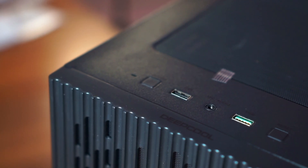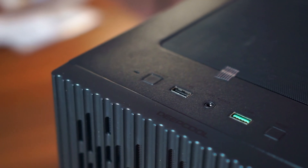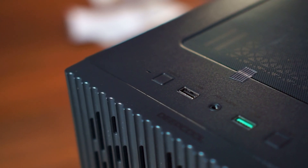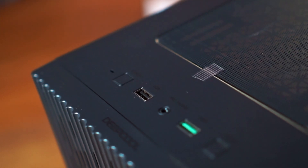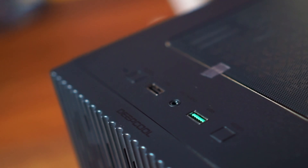It features this crisscross design at the back and that works pretty well together. Moving to the top of the case, we have the DeepCool label, and the case features on/off buttons, a USB 3.0 port, a USB 2.0 port, and a 3.5mm audio jack.